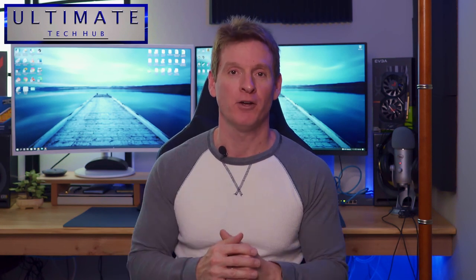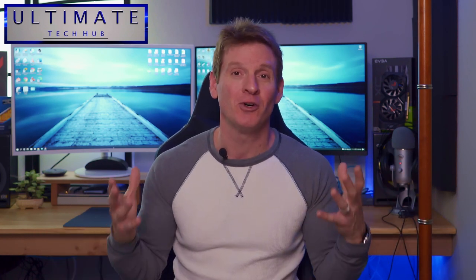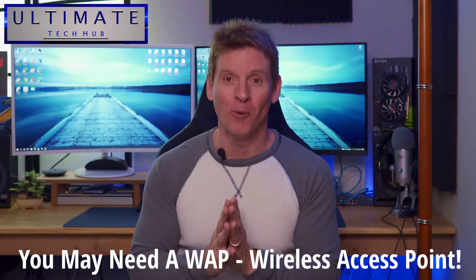Let me ask you a question. How's your Wi-Fi coverage? Are you getting a signal throughout the house in every room? Are there some rooms that have poor signal or no signal at all? Well if you answered yes to those questions, it sounds like you need a WAP — a wireless access point — in your home. And today I'll show you how to install one.